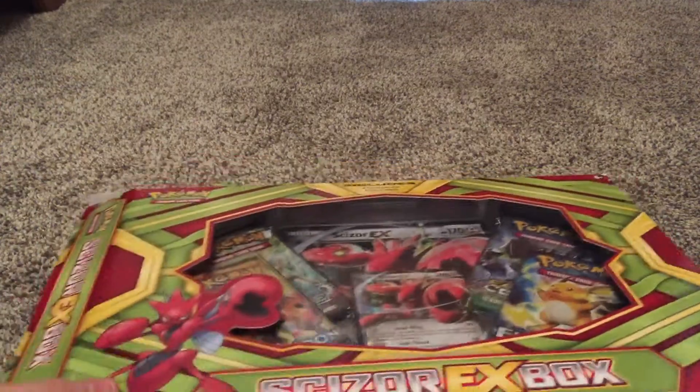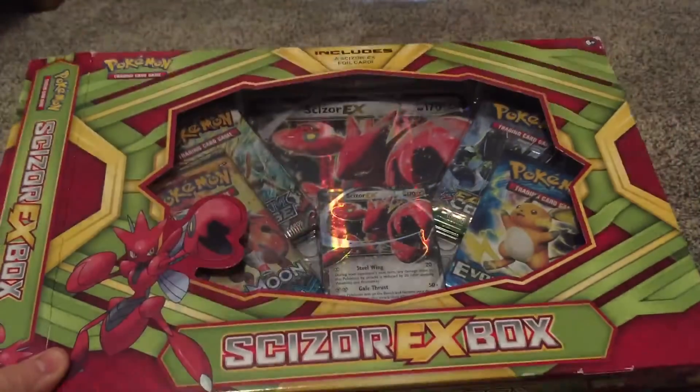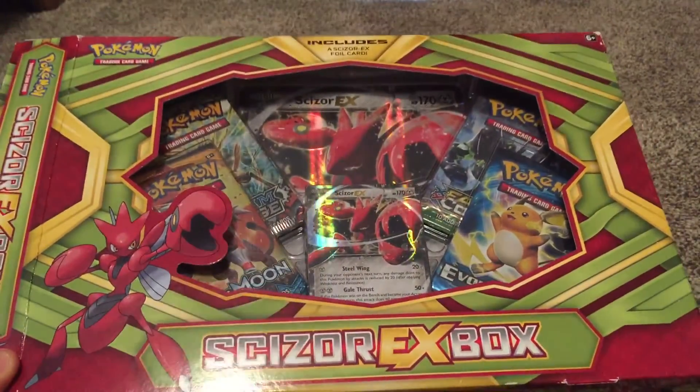Hi everyone, Merry Christmas! Today we're going to be doing a Pokemon Christmas haul. I just picked this box up with some of my Christmas money, so we're going to be opening this up.